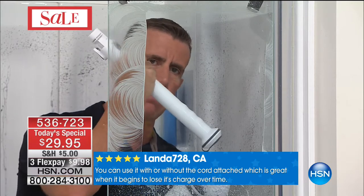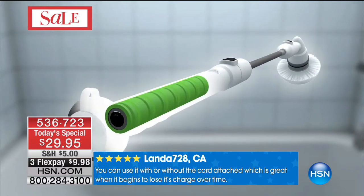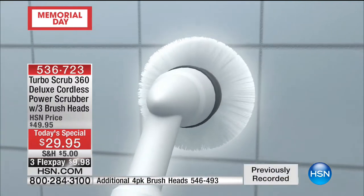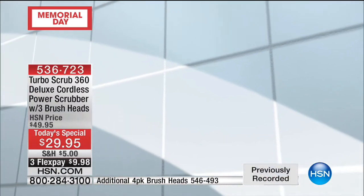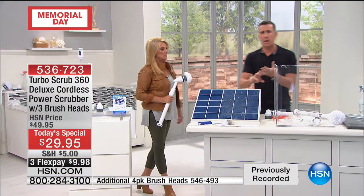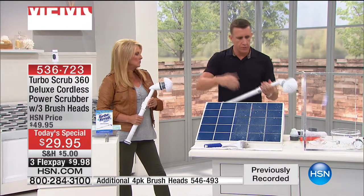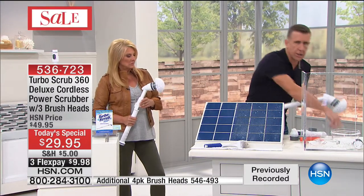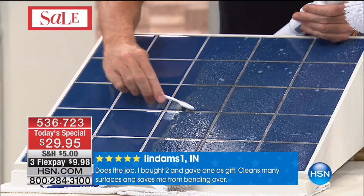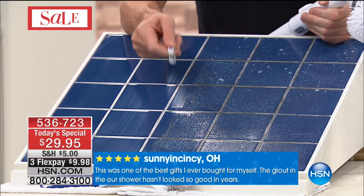It comes with a little charge on it but I want you to plug it in for an hour and 30 minutes first. There's a silicone seal — it comes with the charger. Charge it up and get ready to ditch your old scrubber. People are cleaning their grout with a toothbrush — a toothbrush is designed to clean your teeth! You don't want to be cleaning grout with something designed for tiny teeth.